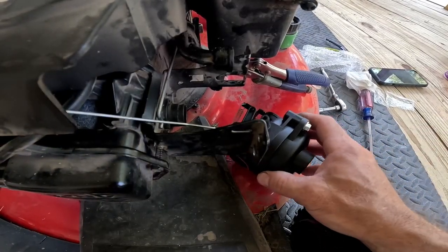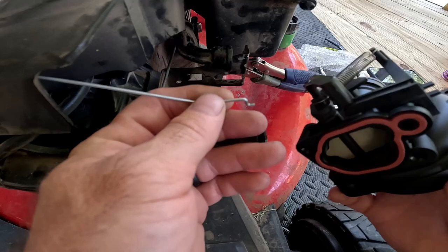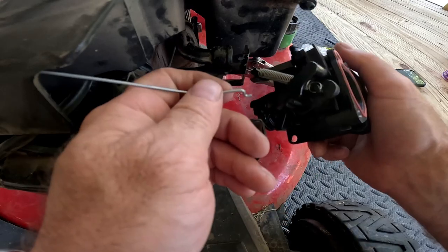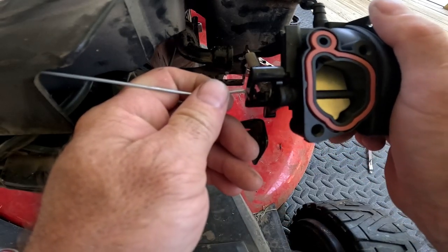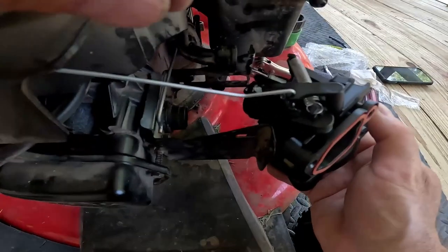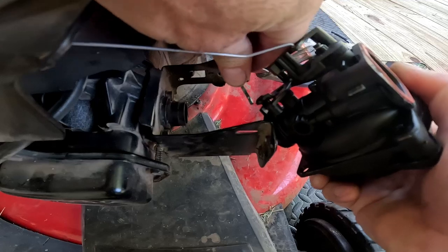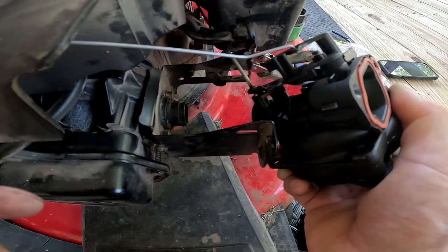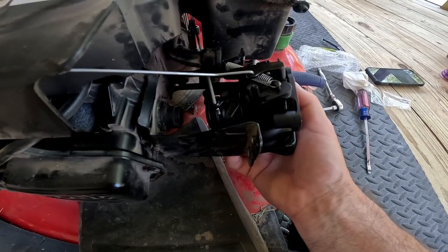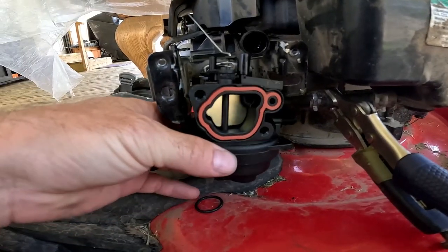Back at the front of the lawn mower — time for the aggravating part again. Take the rod coming out from the front, poke it in sideways into the top hole above the spring, then turn the carburetor down and it's in. Now for the other rod — turn the carburetor, it's a little hard to fight with but you can get it in. Pop it in, then turn the carburetor back down.